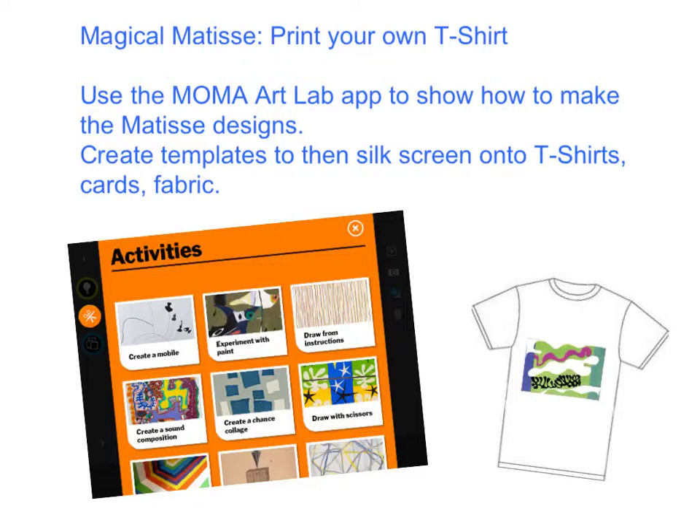Magical Matisse — print your own t-shirt. Use the MoMA Art Lab app to show how to make the Matisse designs. Create templates to then silkscreen onto t-shirts, cards and fabric.